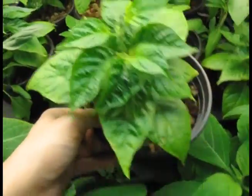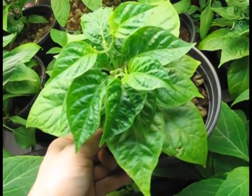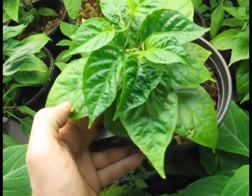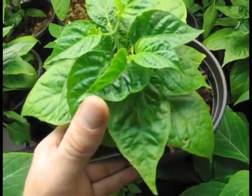This is a chocolate habanero, and you can see the same thing. The bottom leaves here are okay, and they start getting more puckery, and then they get puckery and squirrely.